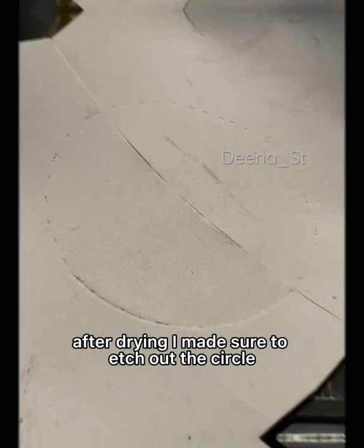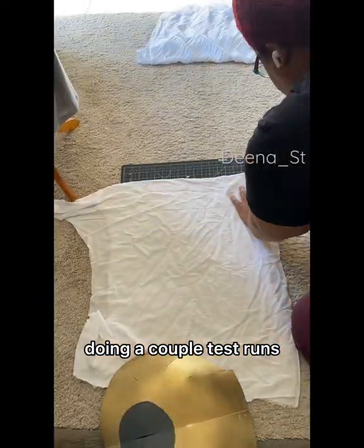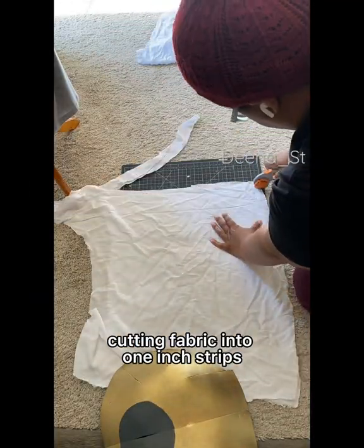After drying, I made sure to etch out the circle so I could put my crescent moon, doing a couple of test runs, and cutting fabric into one-inch strips.